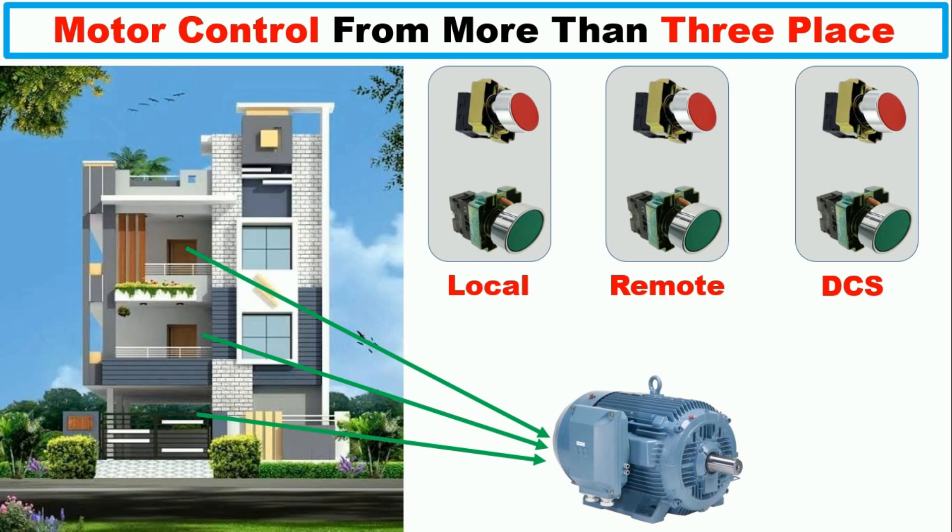Similarly, if I talk about industries — in industries you have to turn on and off the motor from three places. Locally you have to turn on and off the motor, through remote control you need to operate it, and you need to do DCS control also. So how to do the wiring for this, I am going to explain through this video.